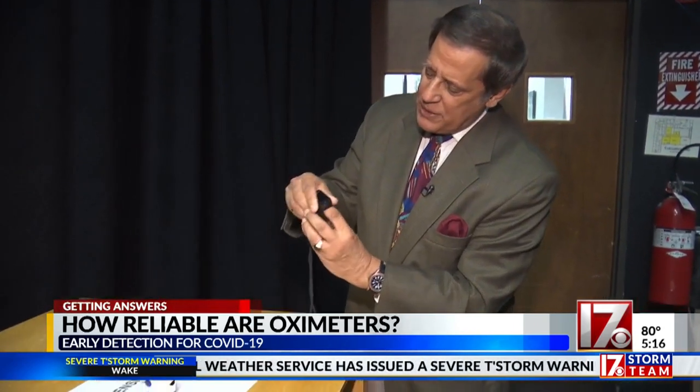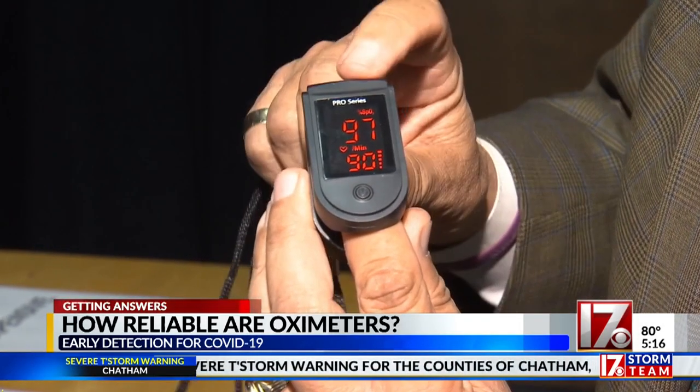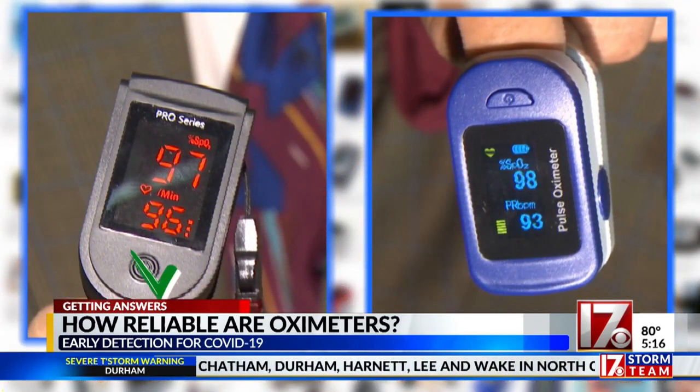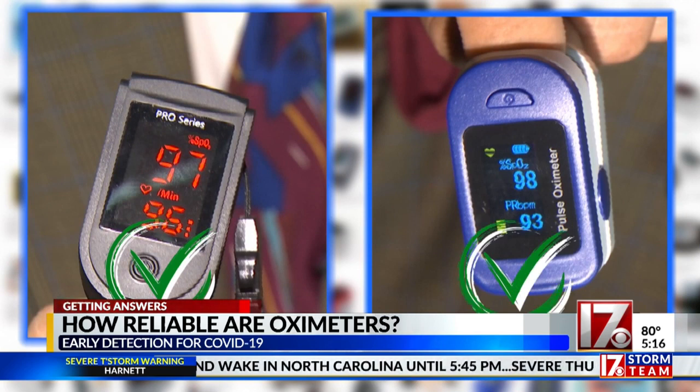Now let's try the less expensive one and see how that one works. I've got an oxygen level of 97 percent. So when it comes to oximeters you place on your finger, it doesn't matter if you buy an inexpensive basic model or a high-end model — both are acceptable and will get the job done.